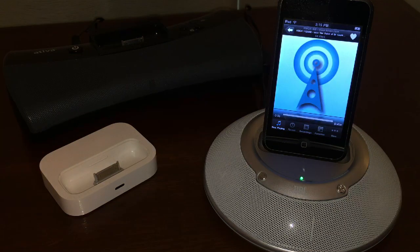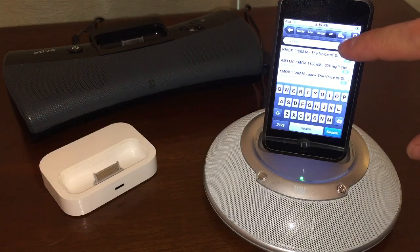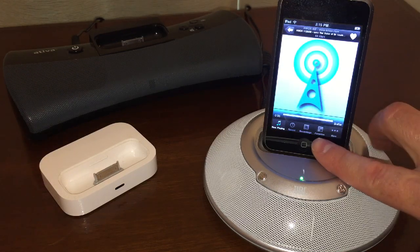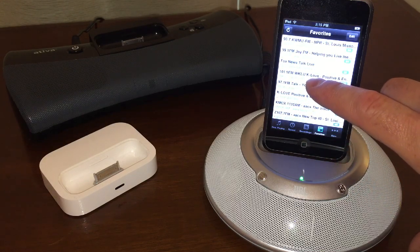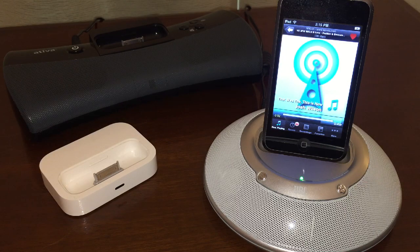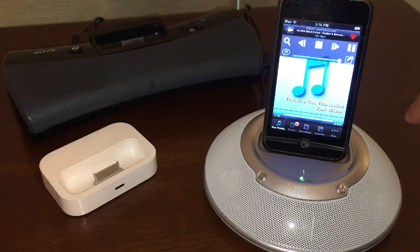As you can see, this station doesn't have any album art, but some of them actually do. Let me show you one of those. There's a Christian radio station that I've added to my favorites already. Down here is the list of favorites, so I tap on that. I've chosen KLOVE as one of my radio stations. I tap on it and it connects to the station. Usually you'll see album art appear there as well.